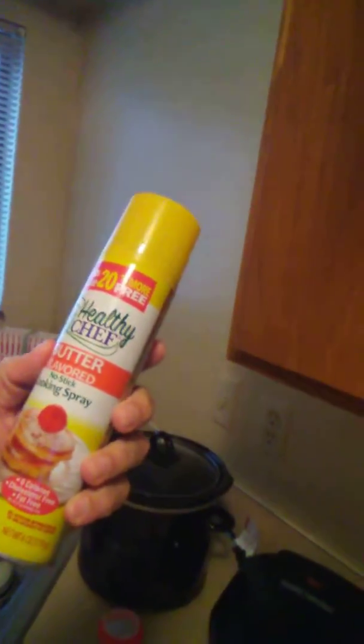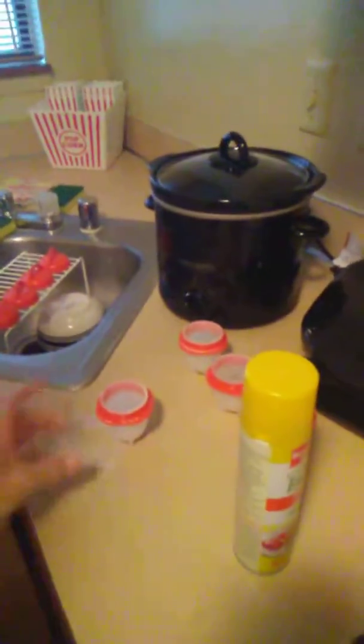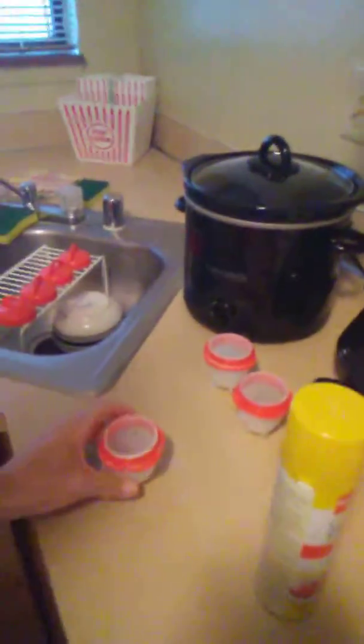One of the things I got in my care package was this butter-flavored no-stick cooking spray, so I used it. I've sprayed all four.